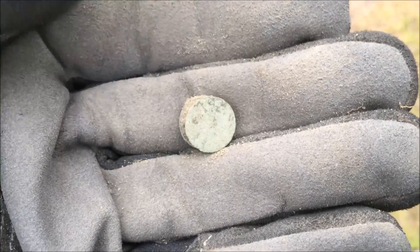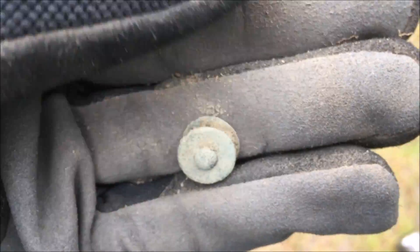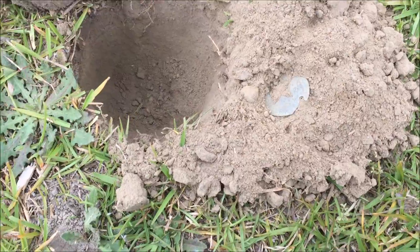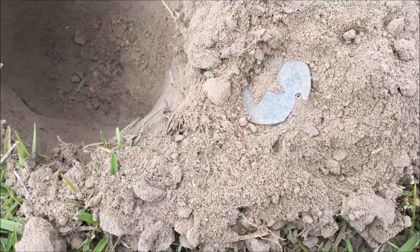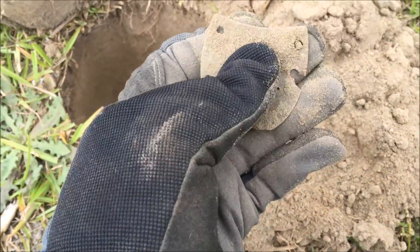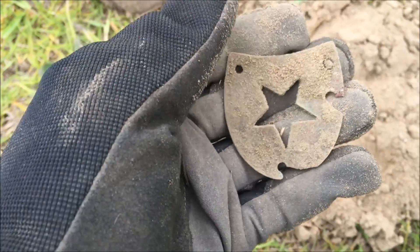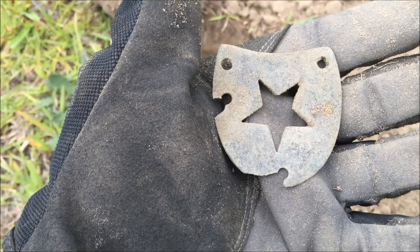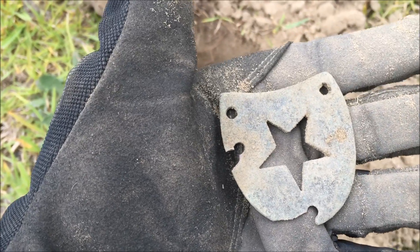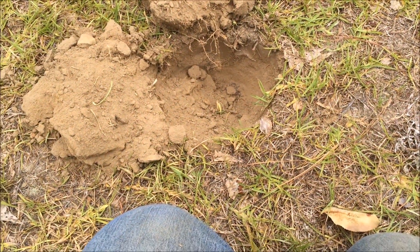From the old Union camp perhaps. There you go — any signal, six inches down. There's a boot heel plate with a star. I've never seen one with a star — I've dug them with hearts. Well, that's cool.